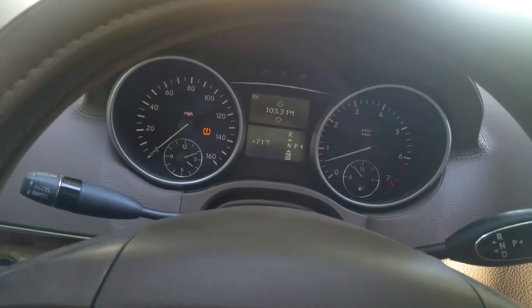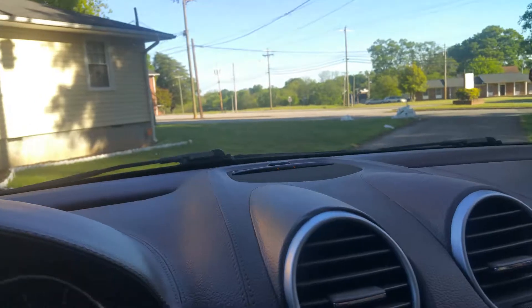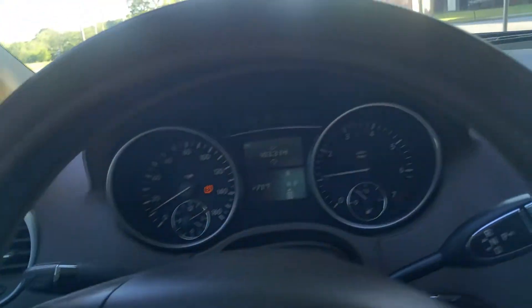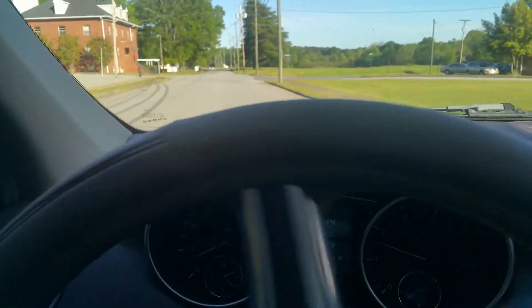Car goes in reverse, backup camera works. We'll put it in drive. I want to take it for a quick four or five minute drive down the block. Turn over here — this is a nice open road where we can get some acceleration on it.